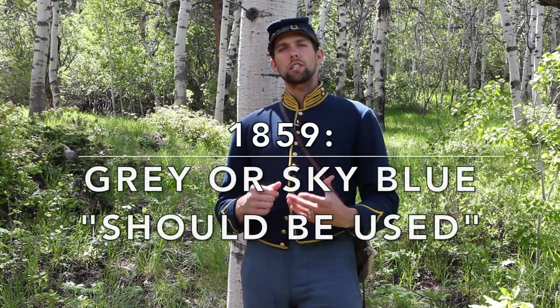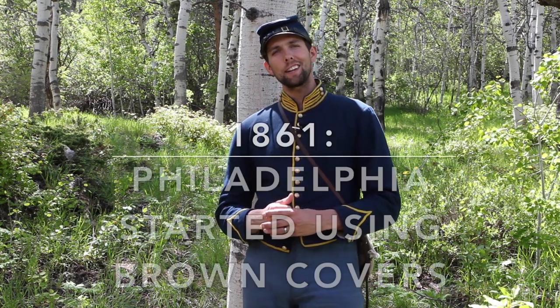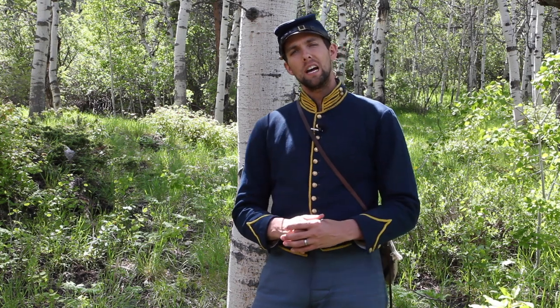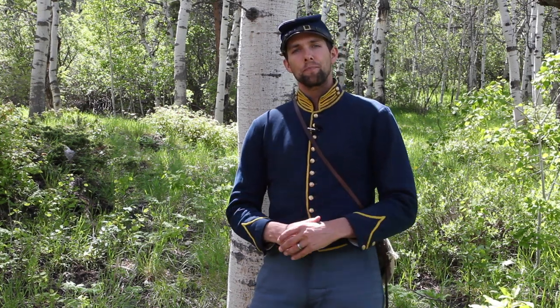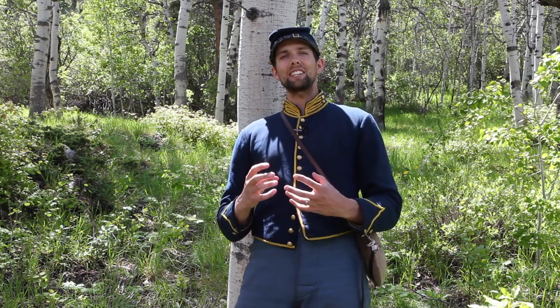Prior to the Civil War, light blue had been the regulation color along with lesser amounts of gray. On July 23rd, 1859, General Jessup stated canteens with gray or sky blue kersey should be used. Brown became a common color in 1861 and was used extensively through 1865. Ultimately, color mattered little as it did not count against contractors during inspection — which is why you see so many different colors on original Philadelphia depot canteens. When the army expanded in the second half of 1862, the production spike caused Philadelphia to abandon all pretense of uniformity regarding cover colors.